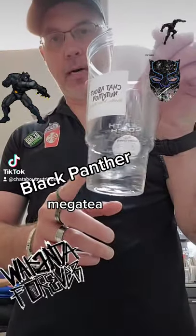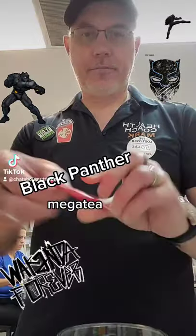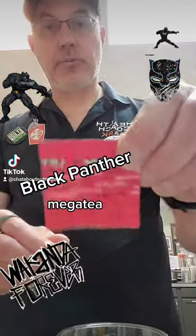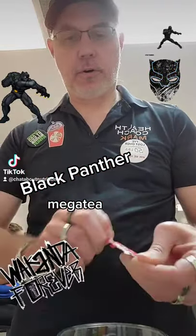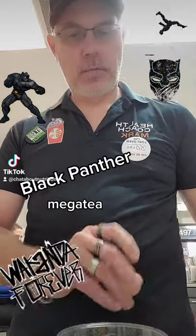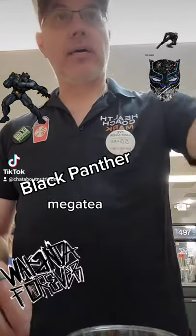First of all, we're going to put just a little bit of warm water in the bottom of the cup, and then we're going to add in our Liftoff. Liftoff is an effervescent tablet that gives you a three-hour boost of energy, clarity, and focus — ginseng, ginkgo biloba — very healthy for you, no crash. Put that in there.